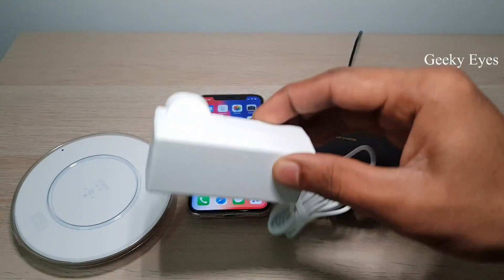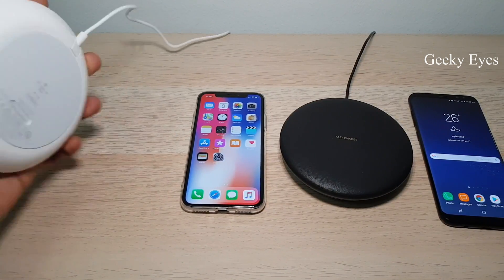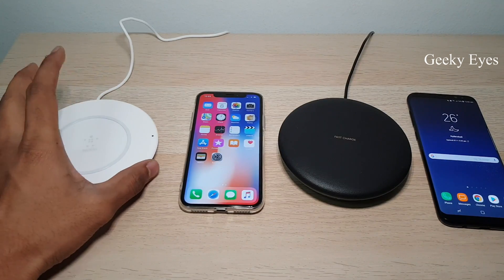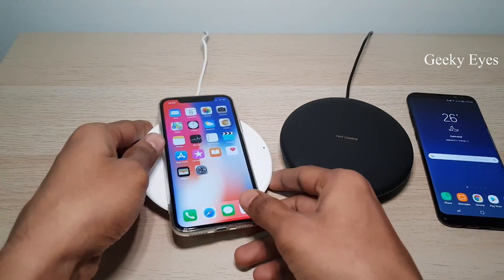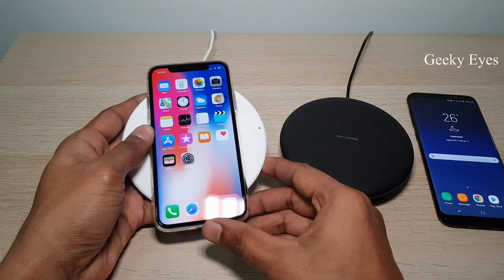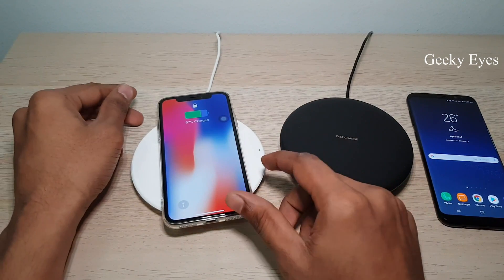Let's connect this to power. I've connected the pad to the power — it's not glowing. Let me put the phone on it. Yes, you can see it's charging. I'll lock the phone and show you — yeah, it's charging.